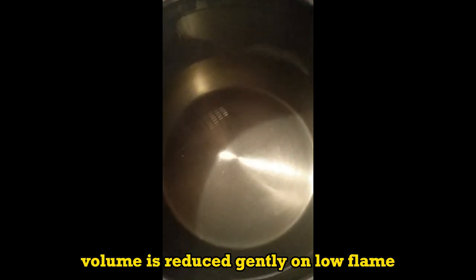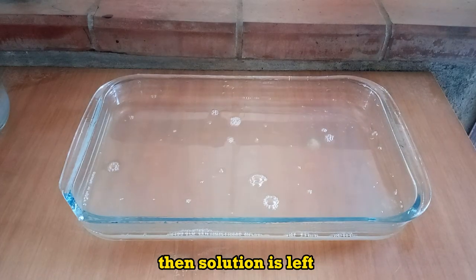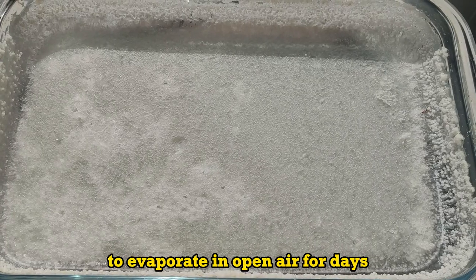Once finished, volume is reduced gently on low flame. Then the solution is left to evaporate in open air for days.